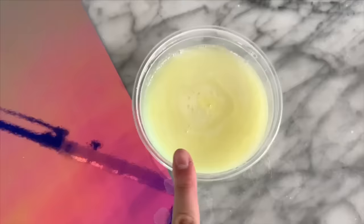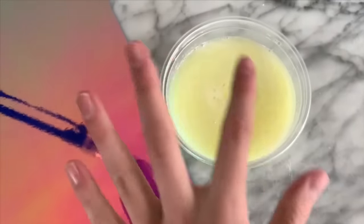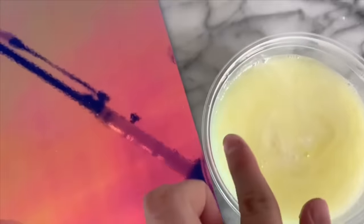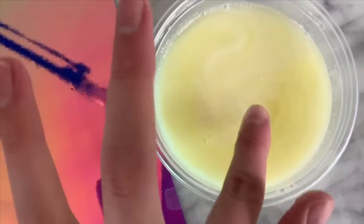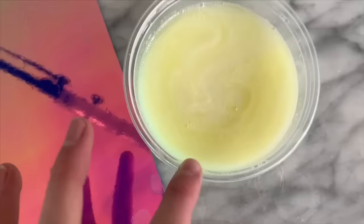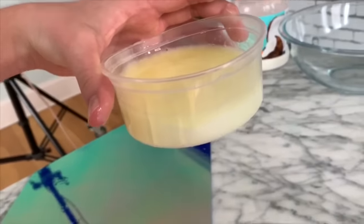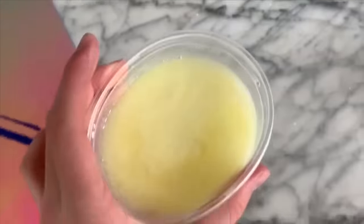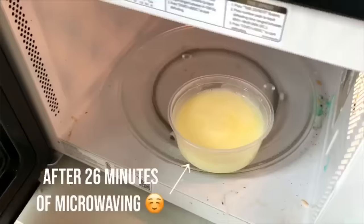It has been in there for maybe about 45 seconds, and I'm just going to check on it to see if it's starting to at least turn into slime. You guys can see around the edges it is a lot more clear — it doesn't have that metallic look to it. You can see on the very bottom it is also turning white, so the reaction is already starting. I'm going to go put this back into the microwave.